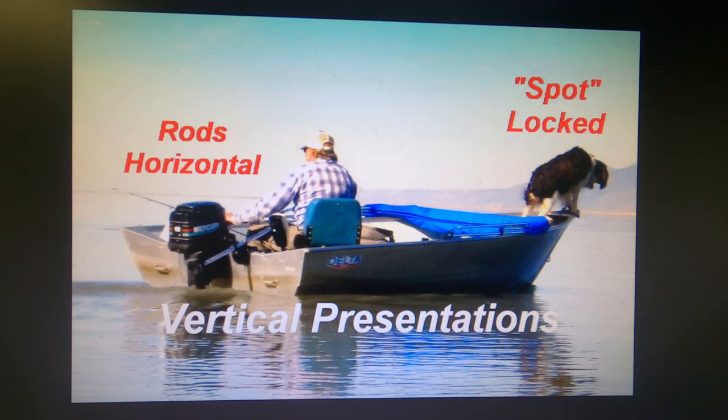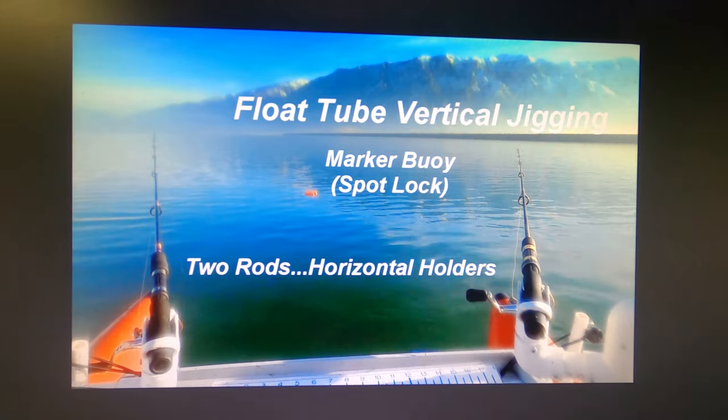When you're fishing vertical, keep your rods horizontal, either balanced on the bow of the boat or in a really good rod holder so you can put the ends in and out very quickly and strike quickly if needed. In my float tube I don't use an anchor and I don't have spot lock, so I throw out a marker buoy and use my fins to maintain position — but it works pretty well until the wind comes up.